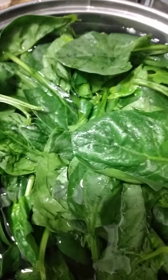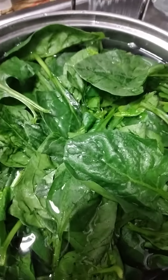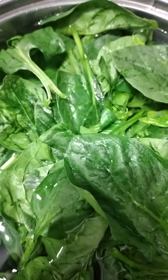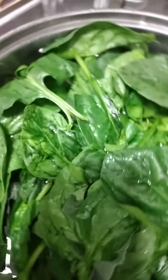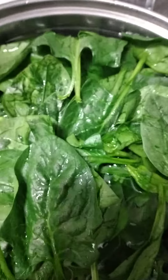Hi there everyone, I just want to share how to soak vegetables before cooking. This is a healthy tips or safety tips for cooking vegetables or fruits.